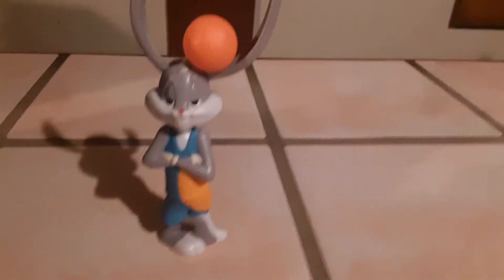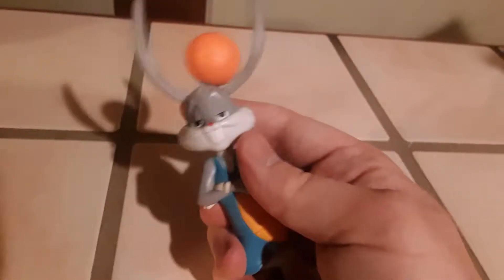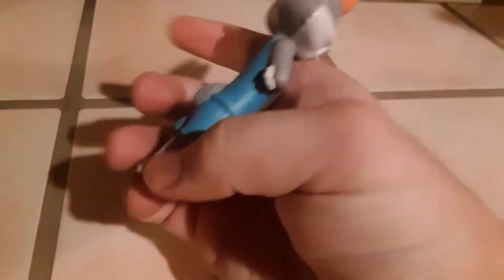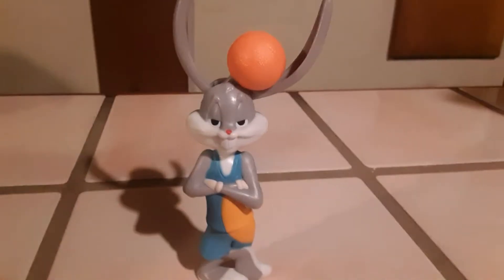Number one in the set is Bugs Bunny, looking very awesome and iconic. The gimmick is there's a little lever on the back of his head and he dribbles the basketball with his big floppy ears. That's really cool. He stands upright, making for a nice display piece if you're a big Looney Tunes fan.